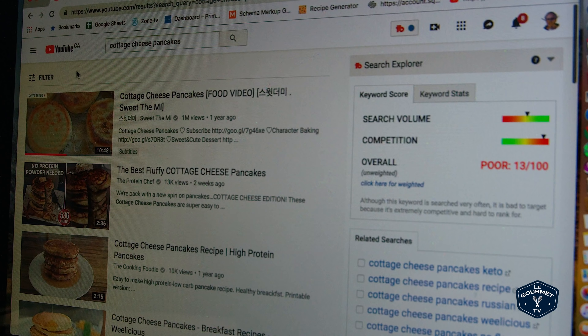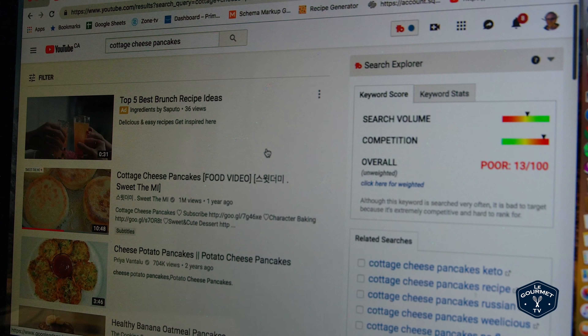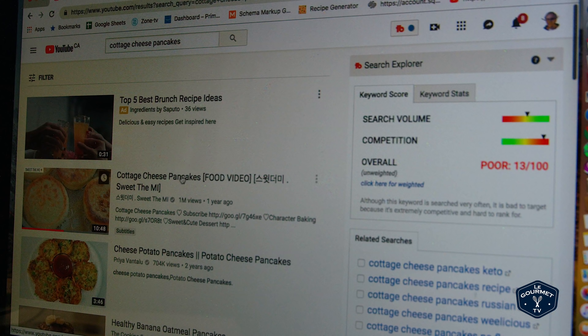If we filter that by view count we end up with cottage cheese pancakes by Sweet The Me — or Sweet The My — at 1 million views.